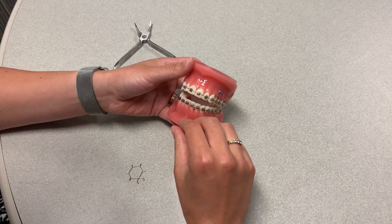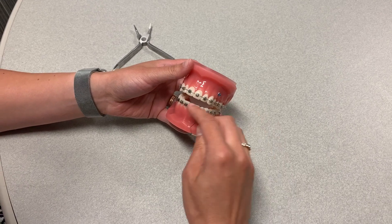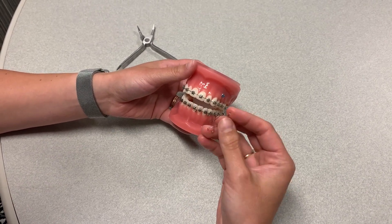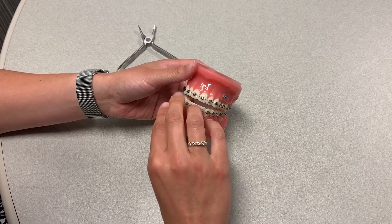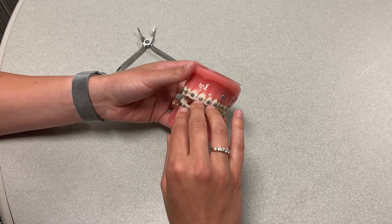We're going to demonstrate installation of a maxillary medium art spring onto this typodont. The maxillary medium is the most popular size. In this example we're going to assume that this Empower patient requires de-torquing of the upper arch.